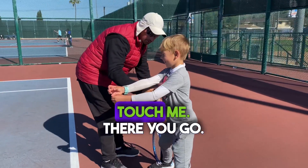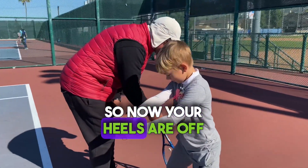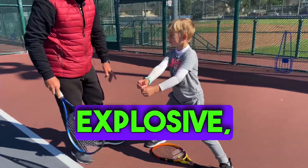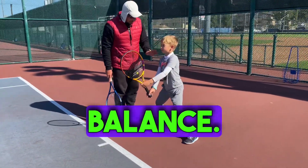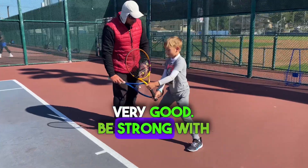Then you have your racket — touch me. There you go. Now your heels are off the ground. You're ready to be explosive, to go forward, right or left. I will try to push you — be in balance. Very good. Be strong with your core.